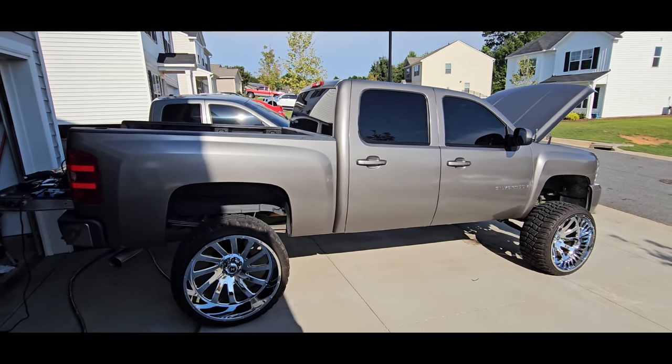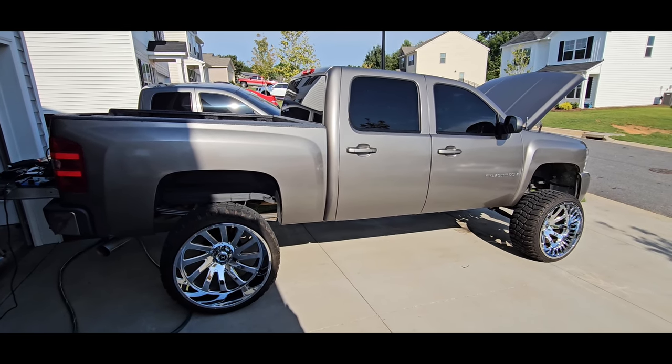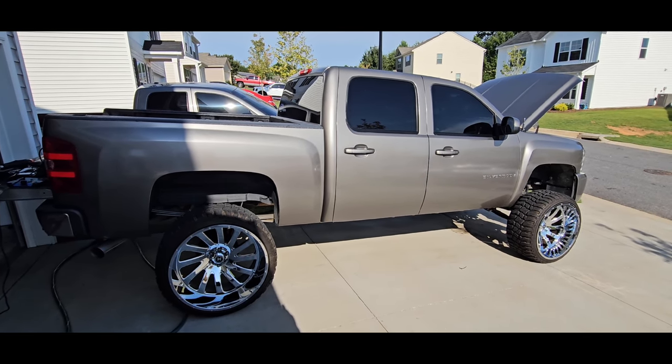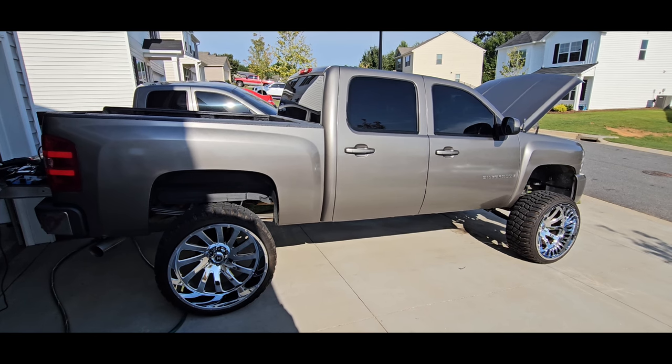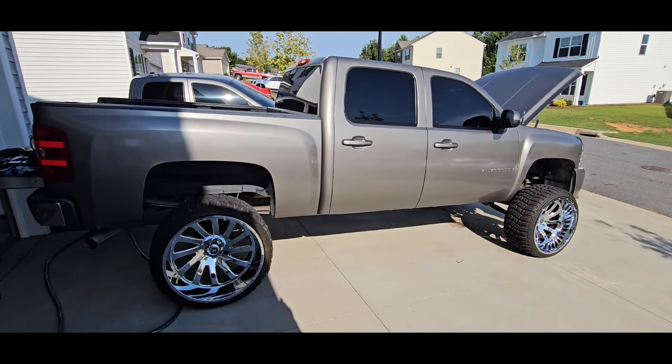Alright guys, this is J-O-A-T-D back with another video. Here in front of you is a 2008 Chevy Silverado. It has a 7.5 inch lift kit on it with a 2 inch leveling kit. This thing is tucking 26 by 14 inch rims.